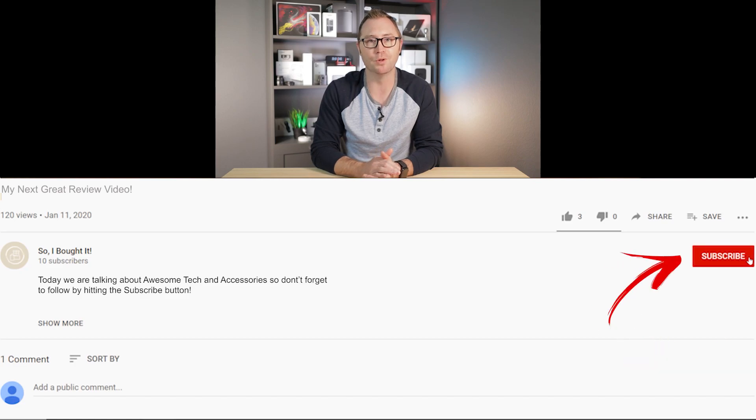Thanks for checking out my video everyone. My name is Jerry and this is my new YouTube channel where I will talk about the things that I bought and what I like about them. If you like what I'm doing, please help be one of my first thousand subscribers by hitting the button below.